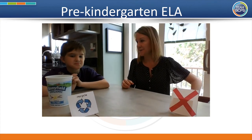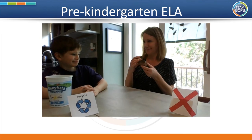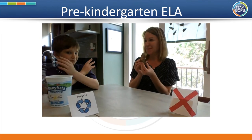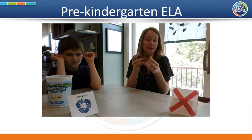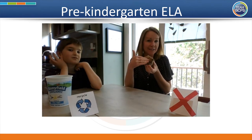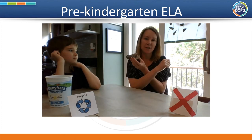Here comes another item — I found a rock. What do you think? Can a rock be recycled? No. A rock could be something cool to paint, or you could put it outside and decorate your garden. But we don't recycle rocks.